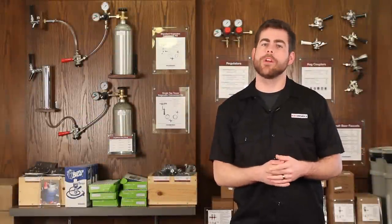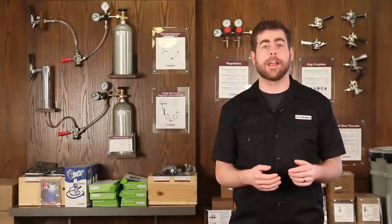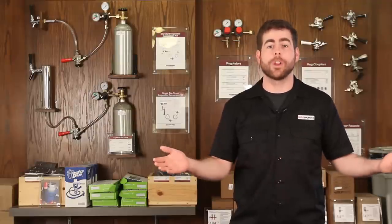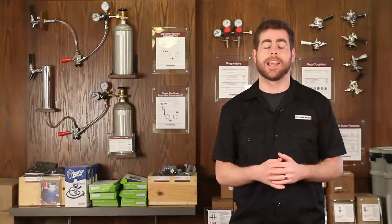Now let's pour a pint. See, it's not so hard, is it? With the right tools, the right equipment, a spare refrigerator, and a can-do attitude, you'll be pouring pints from your newly converted kegerator in no time flat. Head over to kegworks.com to order your conversion kit and get building today.